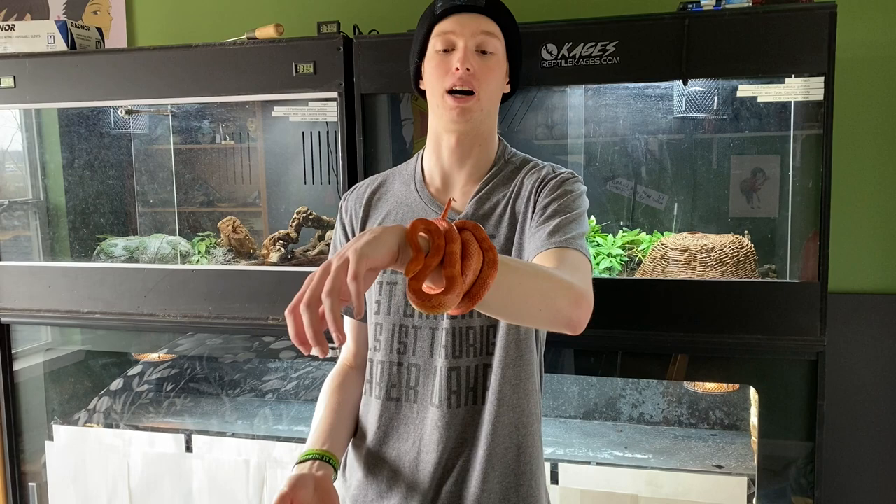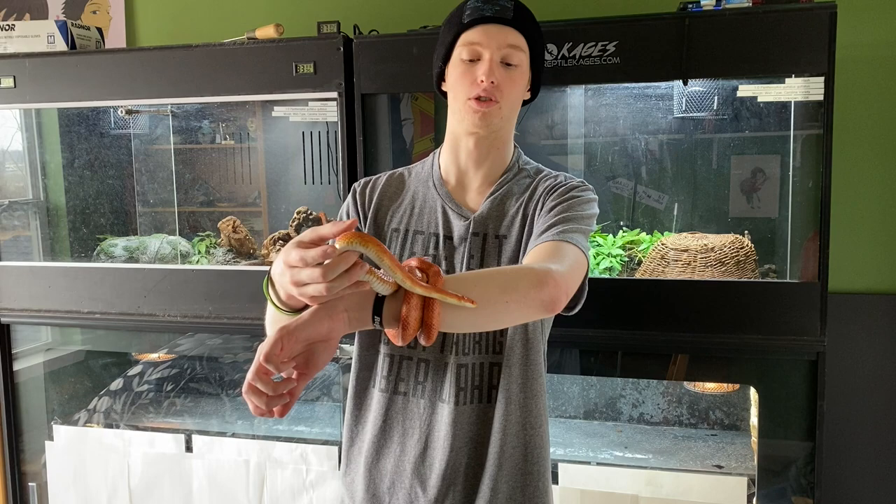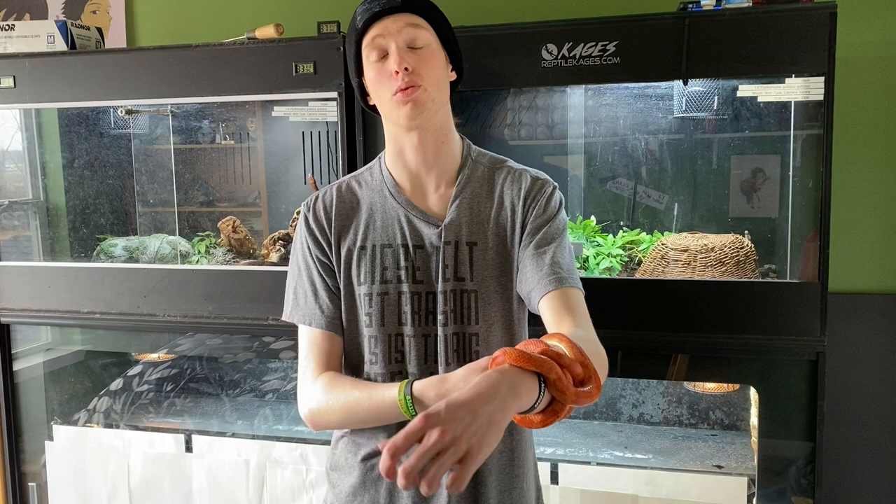Right here is Chili. He is my sunglow albino, 100% het motley corn snake. I figured I'd get him out since you guys haven't seen him in a while. He is a gorgeous orange snake. But enough of Chili — let's start getting into point number one of my three things you should do before you buy a corn snake.